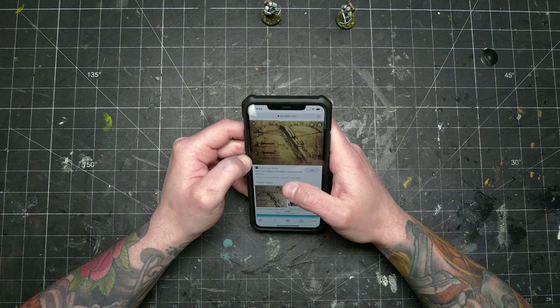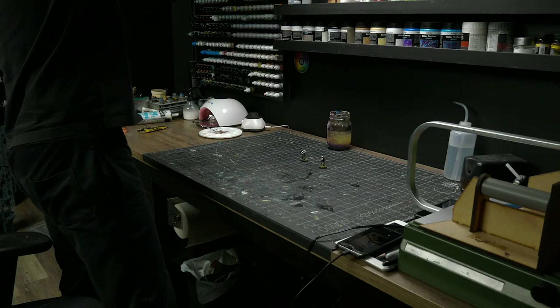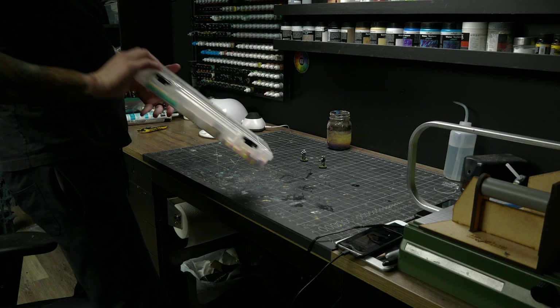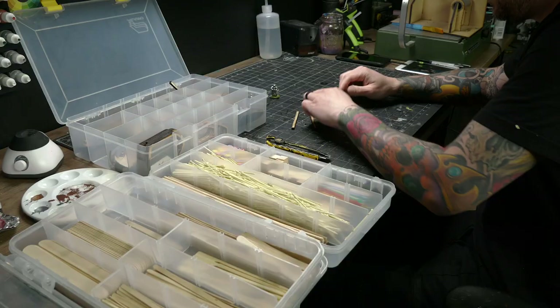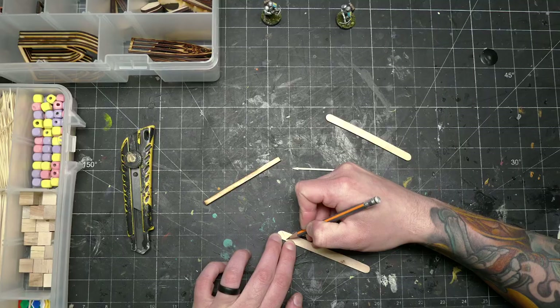This also really suited the theme of the particular models I chose, which all happened to have hand crossbows. This is a pretty classic build for D&D terrain and many of my friends and peers have made them in the past. I actually think that maybe one of the first hobby videos I ever saw on YouTube was a ballista one from DM Scotty.